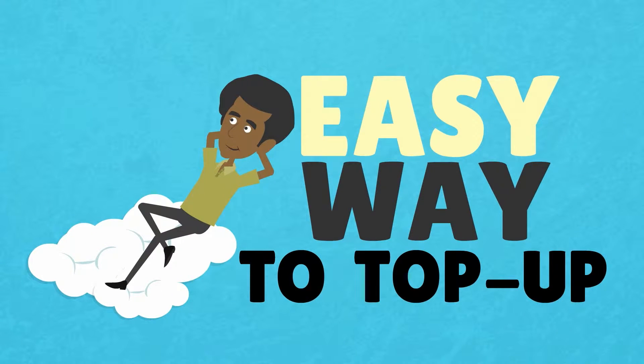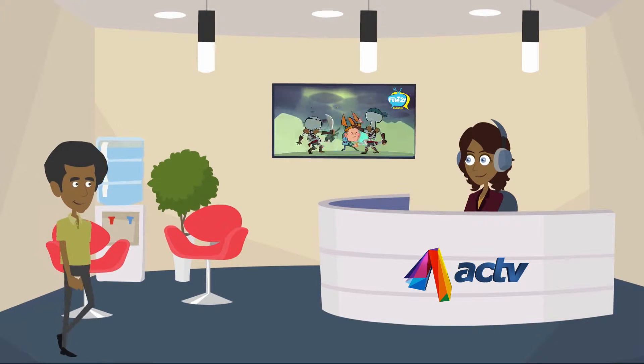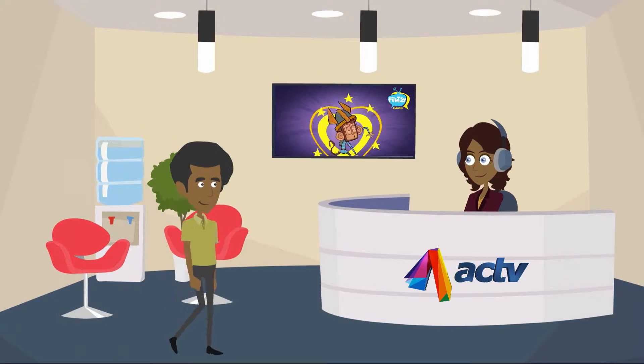Discover one more easy way to top up your Active account. Active brings you the all new scratch and recharge option. Head to the nearest Active retailer to get your Active Scratch Card voucher.